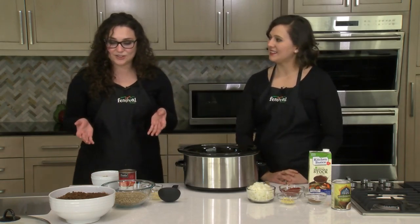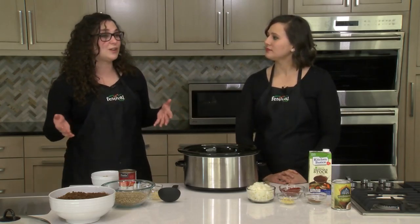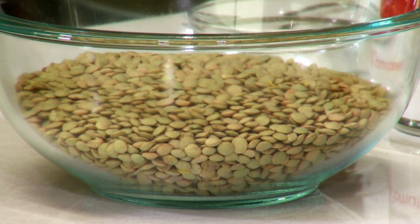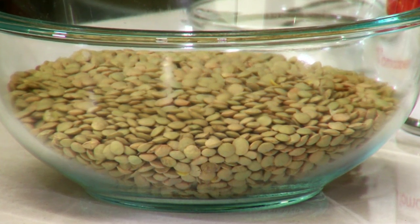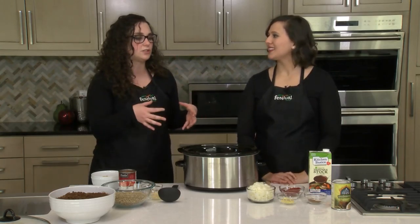I'm really excited to try this dish because, to be honest, I don't eat a lot of lentils. I don't really know what to do with them, so I'm looking for a recipe where I can start to incorporate more of these into my diet. The slow cooker is the perfect, unintimidating way to cook lentils. We could definitely make it on the stove, but the slow cooker is easy because we can just throw everything in here.